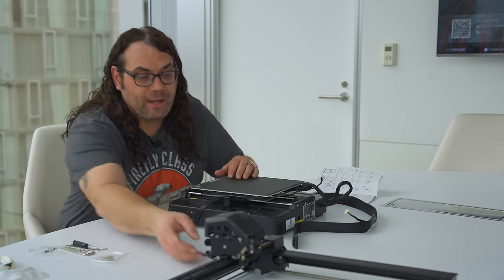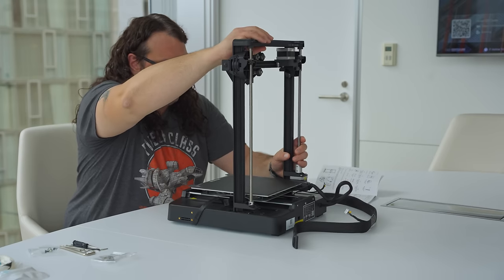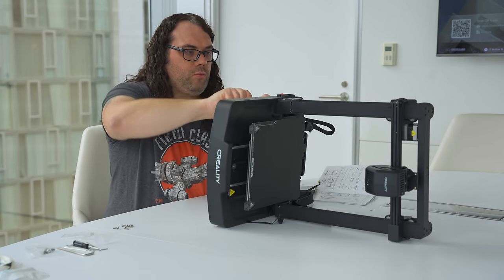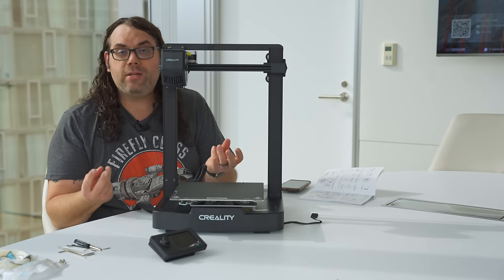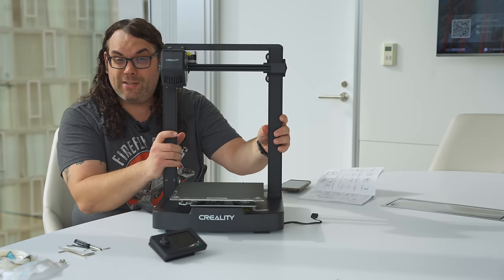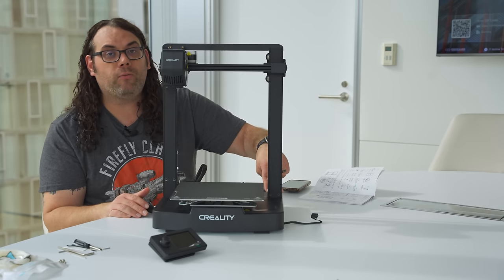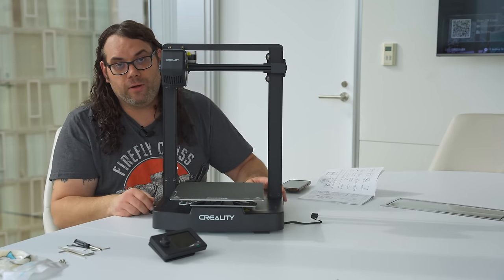The first thing we want to do is put the gantry on the frame — take our gantry and drop it on the frame like this. Then we grab some nicely labeled screws and screw this up from the bottom to get the gantry secured. It is super simple: just three screws up from the bottom on each side of the gantry — six total — and then there are two screws in the rear that lock the gantry down as well. So it's nice and secure, it's not going anywhere.